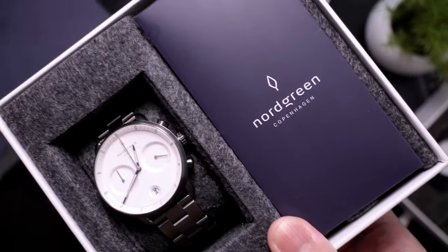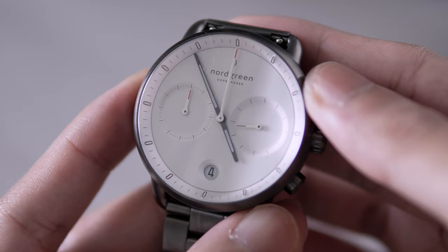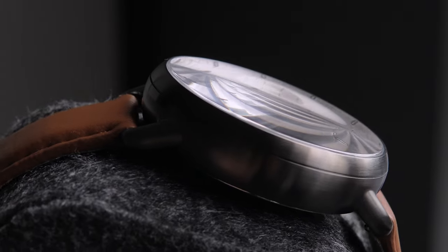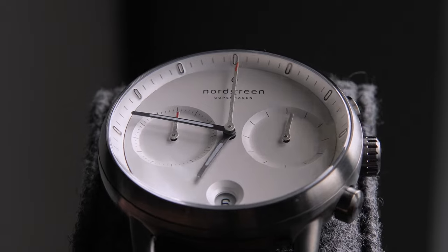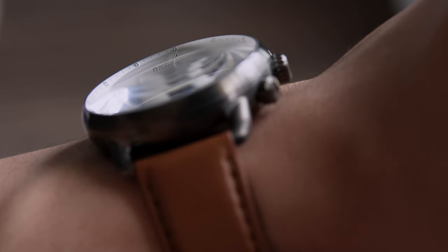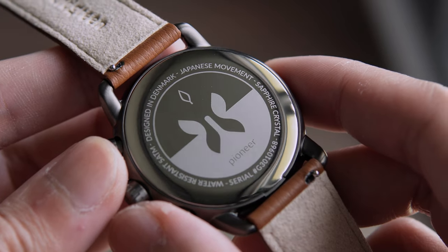Lastly, the Pioneer — their top-tier watch, which you can tell just by looking at it. It's available only in 42 millimeter and is a chronograph watch with a date window. Even with the added complications, it still looks sleek and clean. It uses a dual sapphire crystal for its face, which gives the watch more visual depth. It looks clean and classy on the wrist. It is the heaviest of the three, so you'll definitely feel it when wearing it, which some may or may not like. It has the highest water resistance of the three at 5 atmospheres.